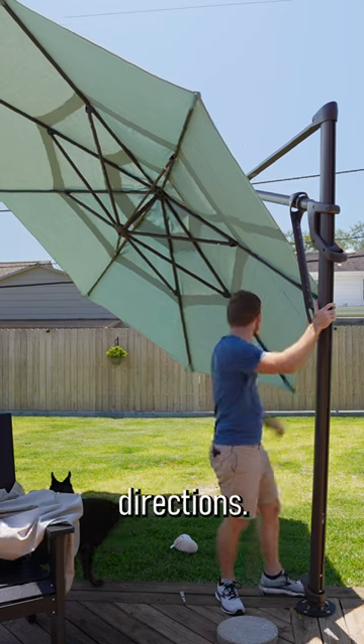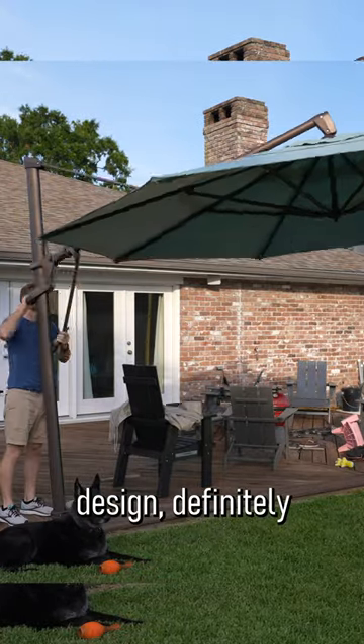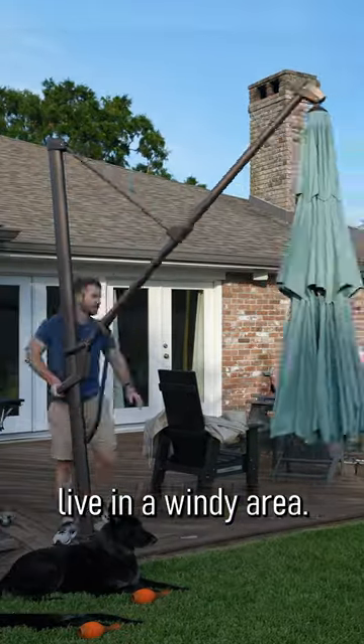It also tilts in different directions — it's very flexible. It is not cheap, and due to the cantilever design, definitely be careful if you live in a windy area.